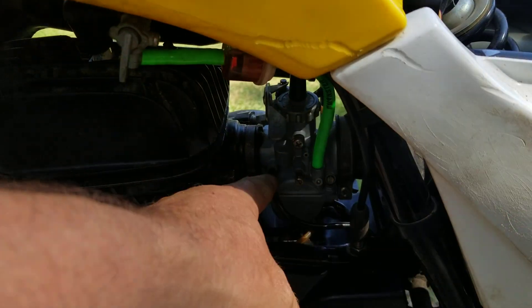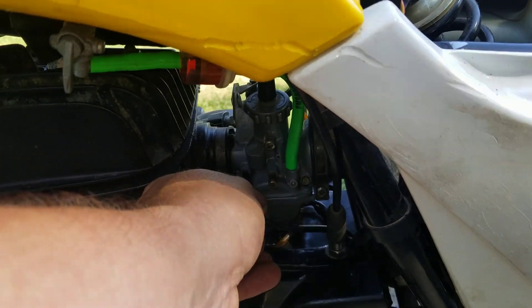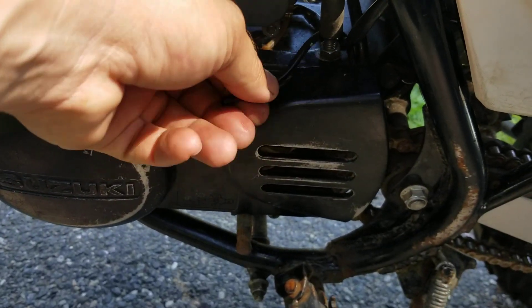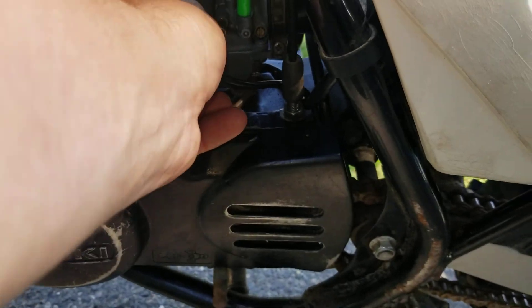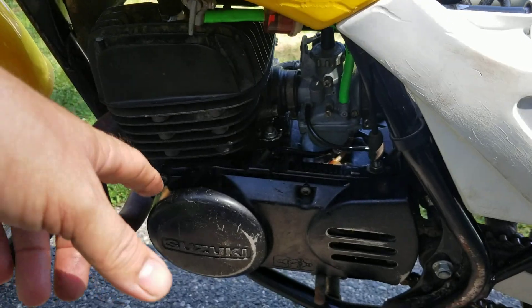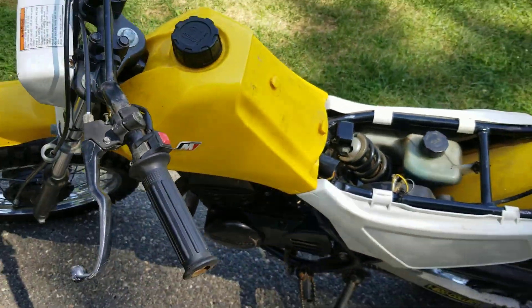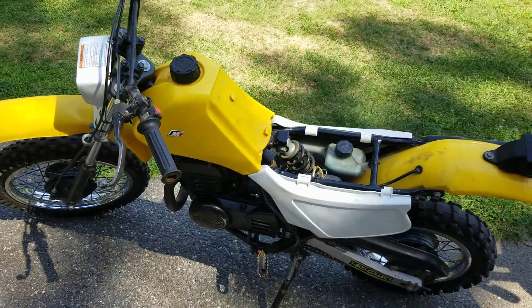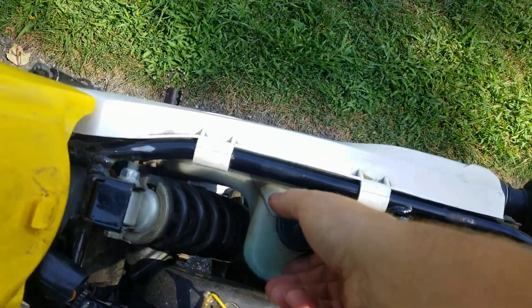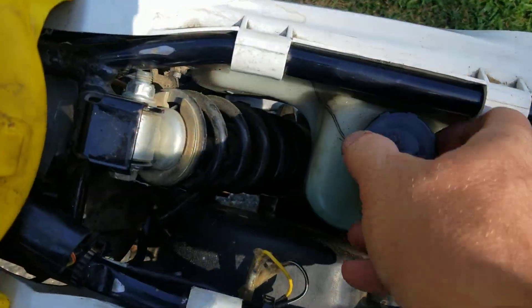So this is the tube right here from your automatic oiler, and that wasn't getting oil — nothing's even dribbling out of it. I'm not sure if it does when it's running, but it doesn't matter. I put a little bit of pre-mix in this. Now this bike can be pre-mixed, but it really doesn't matter because the damage has already been done.